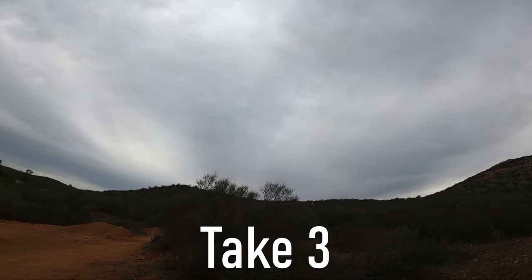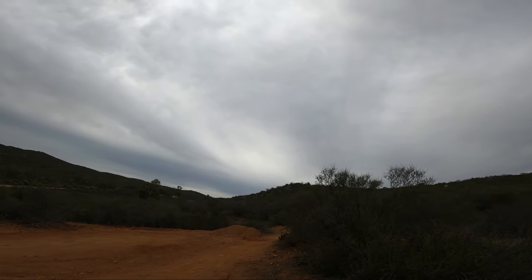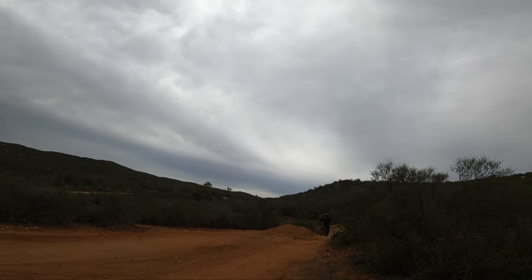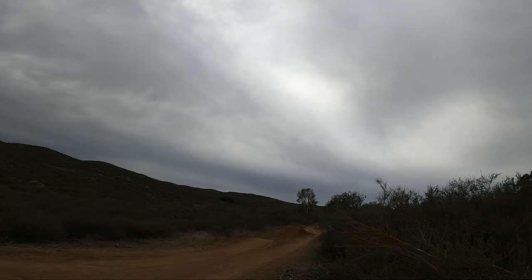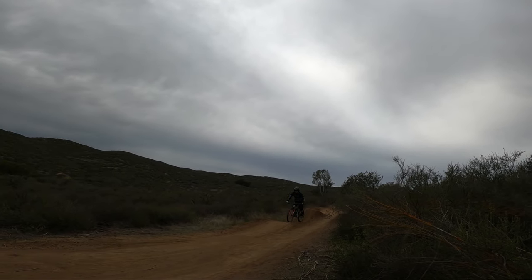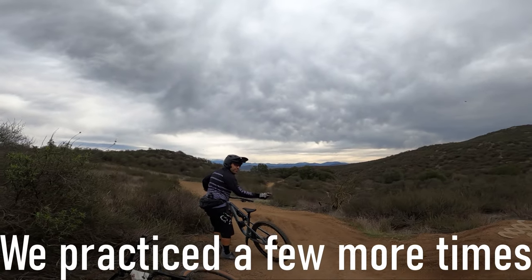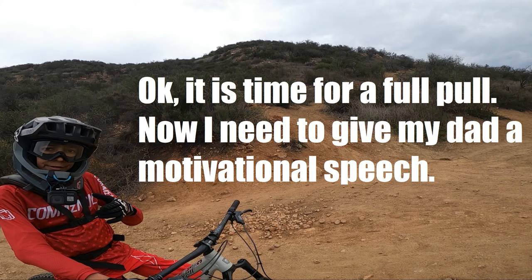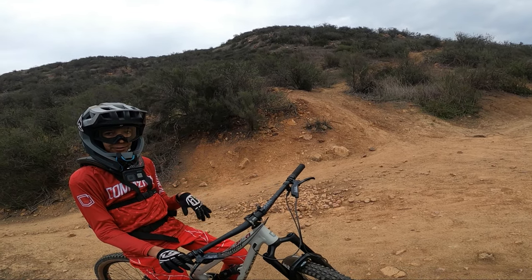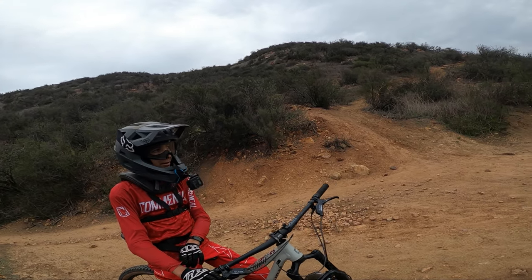All right, here comes my dad — let's see if he'll clear it. You see how it's like a really hard landing? If I would have cleared it, it would have been a little easier. You can do this — remember on all of the jumps to compress and don't touch the chicken lever. You can do it though.